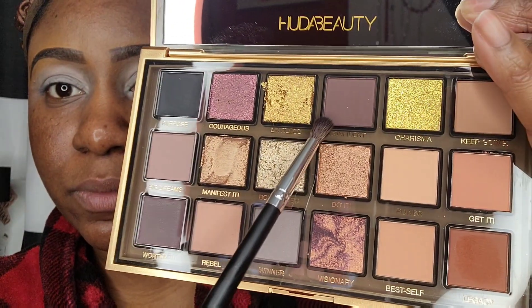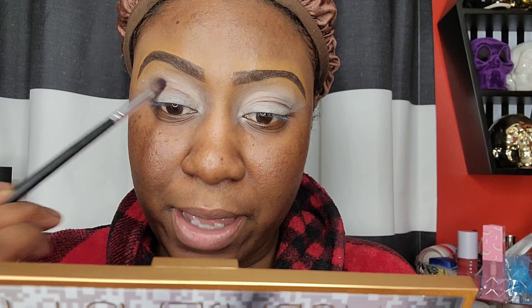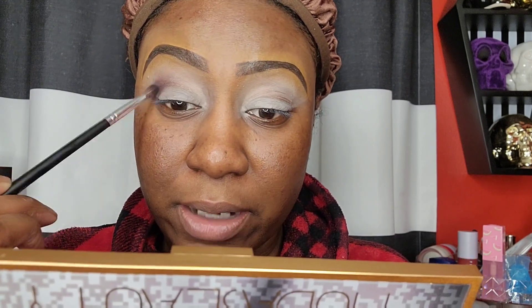Today I'm trying out the new Huda Beauty Empowered Palette, some new brushes I picked up from Amazon, and the NARS Soft Matte Complete Foundation. I'm going to take the shade called 'Confident' and use the tapered blender from the Amazon brush set — I'll leave a link below. This is my first time trying one of Huda Beauty's bigger palettes; I've only had her smaller ones before.